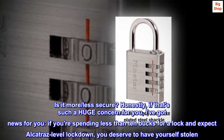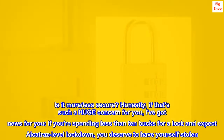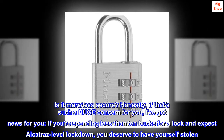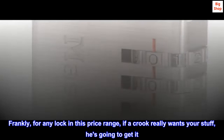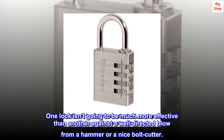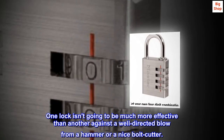Is it more or less secure? Honestly, if that's such a huge concern for you, I've got news for you. If you're spending less than 10 bucks for a lock and expect Alcatraz level lockdown, you deserve to have yourself stolen. Frankly, for any lock in this price range, if a crook really wants your stuff, he's going to get it. One lock isn't going to be much more effective than another against a well-directed blow from a hammer or a nice bolt cutter.